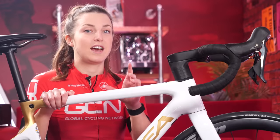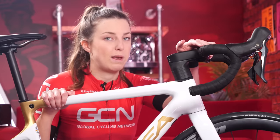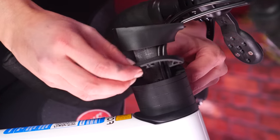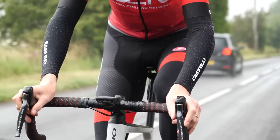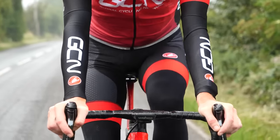If you want a position that allows you to be a little bit faster, a little bit more racy, and you are flexible enough to do so, you can do this by moving the handlebars away from you, either by lengthening the stem or dropping the handlebars. Likewise, if you want something a little bit more comfortable and you are maybe not so flexible, you can do the opposite — moving your handlebars up and a little bit closer to you.